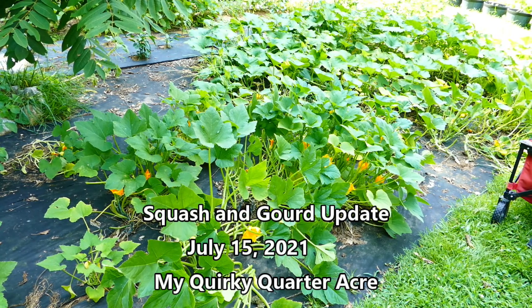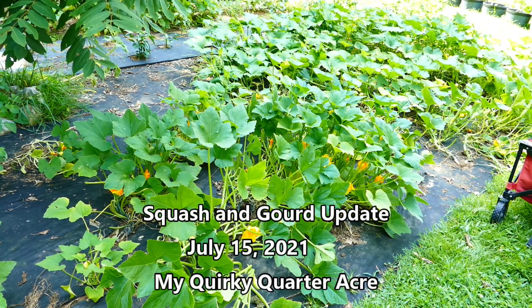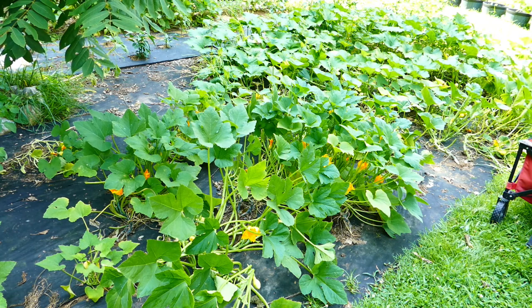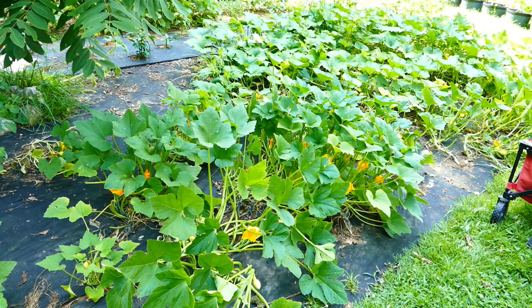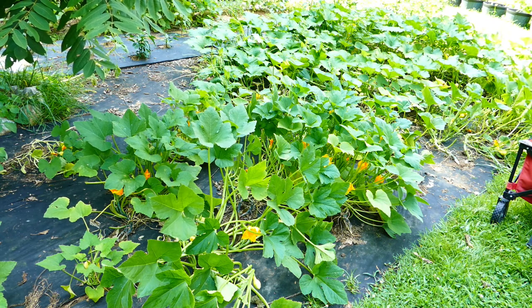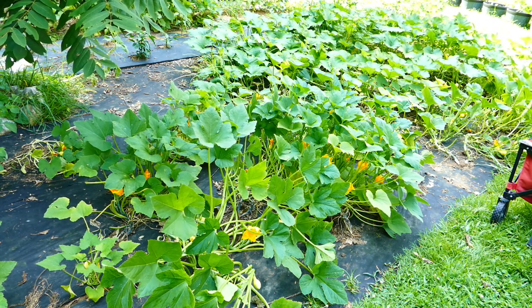So once again, the squash is taking over the entire patch. I have the lemon squash in here, and of course the bugs have arrived. So that's a daily battle, going through and picking off the eggs and squishing bugs as I see them.